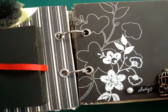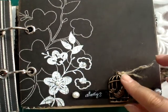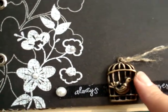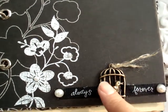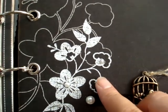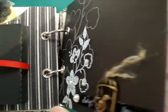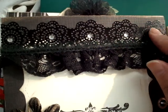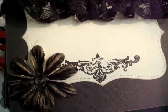On this page I put a birdcage charm and a phrase that says 'always and forever.' I adhesived a little bird and also a pearl on the flower. The next element is some lace, and I put a blank space as well with a note area.